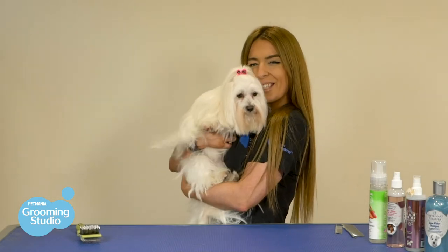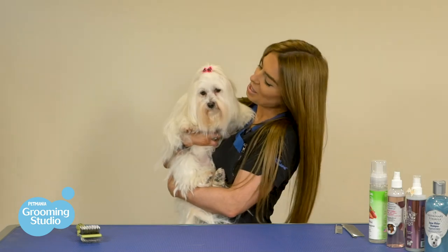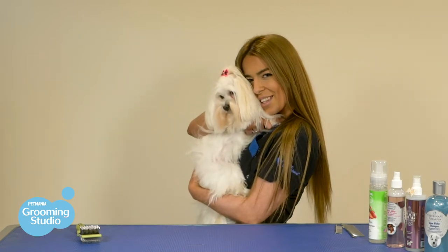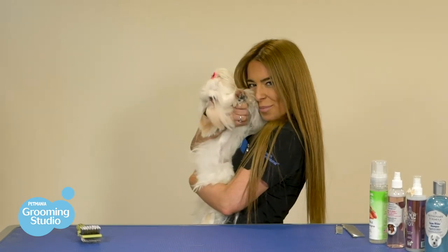Make sure to follow us on all of our social media to stay up to date with our new content and our promotions and offers that we have in store. Don't forget to share this video with family and friends, especially those who have doggies just like Misty, as it might give them a couple of tips. Bye guys, we'll see you in the next video!